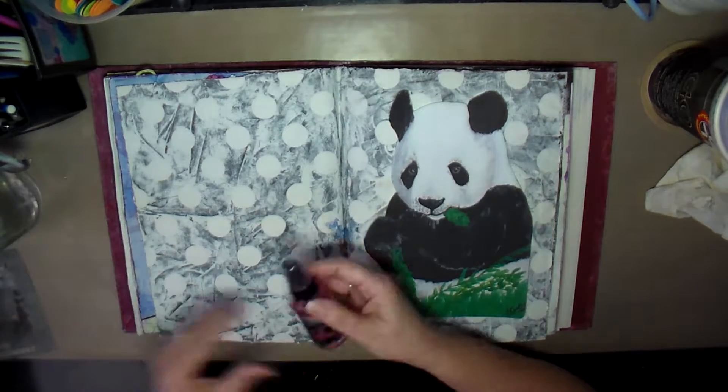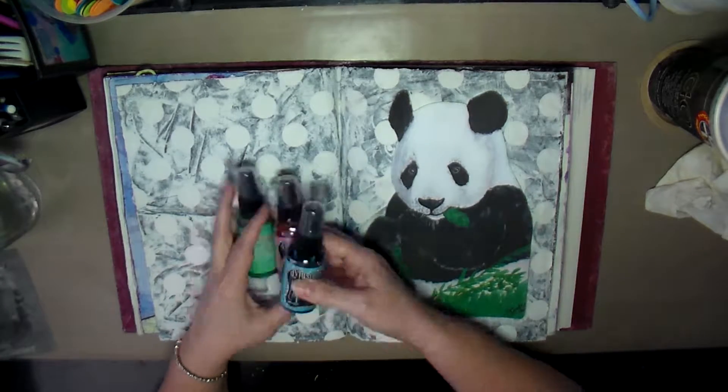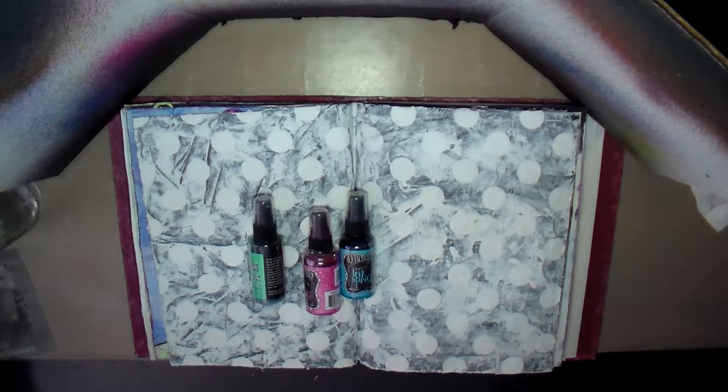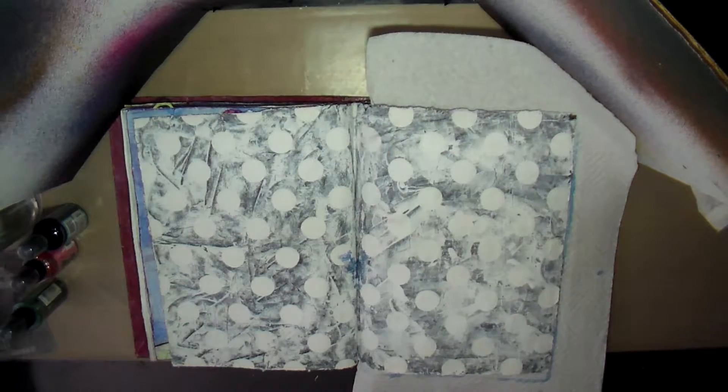I looked to see what I was going to color the page with and decided to use some of these Dylusion and Ranger ink sprays. I got the Pistachio, the Bubblegum, and the Calypso Teal — I believe it was Calypso Teal.